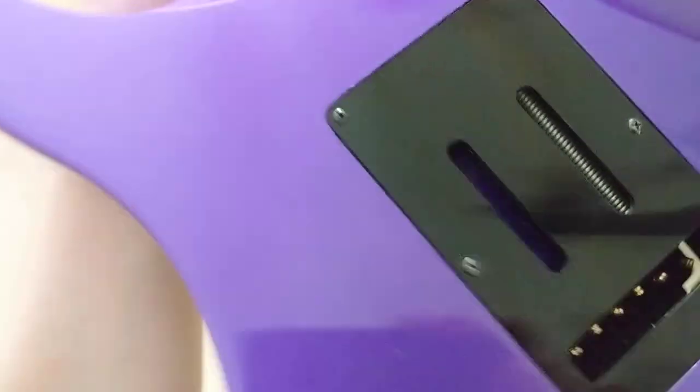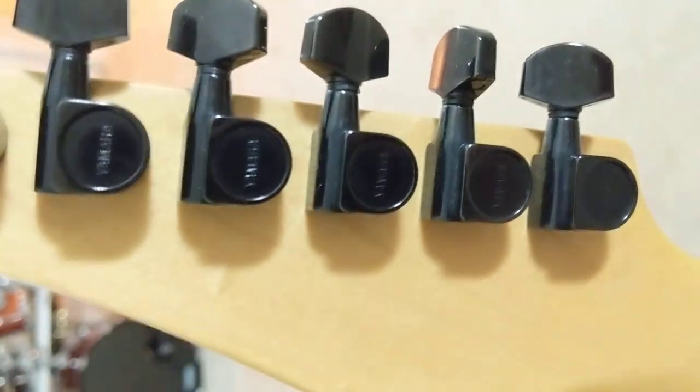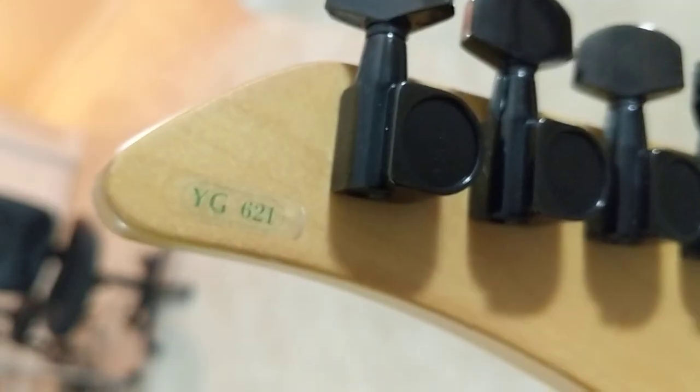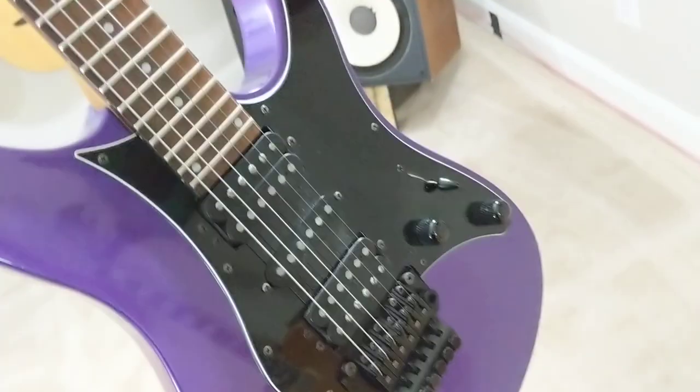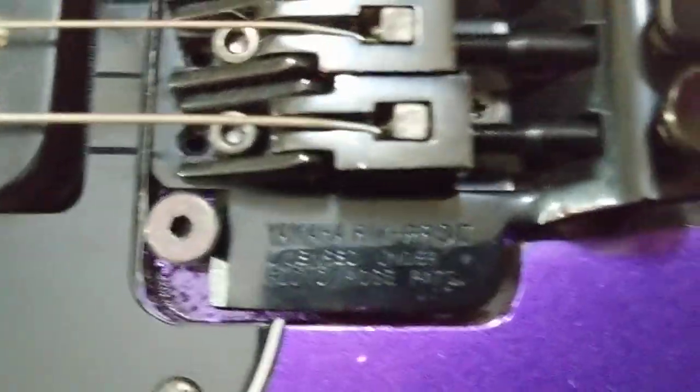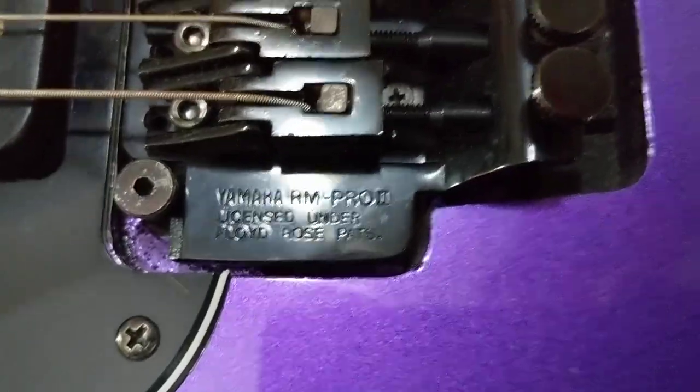This one right here does not have that stamp, so you're thinking this one's made in Japan. But check out the headstock when you're shopping — it does not have the Japan logo. It says YG621. It doesn't have the P, and obviously it's not a reverse headstock, so it doesn't have the R — but it should at least have the P, so there's discrepancy number one. This one right here also has their top-of-the-line tremolo with some weird locking mechanisms — two sets of rollers down here that lock the intonation in place so they don't ever slip.